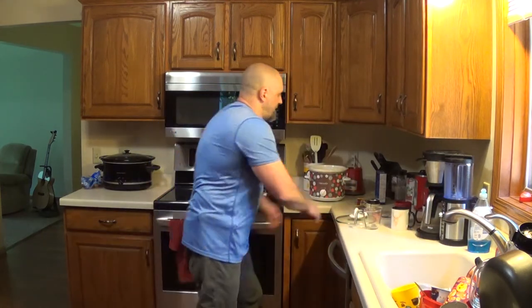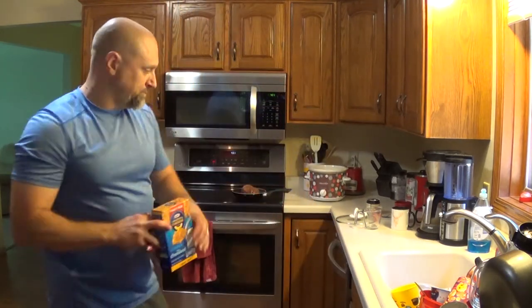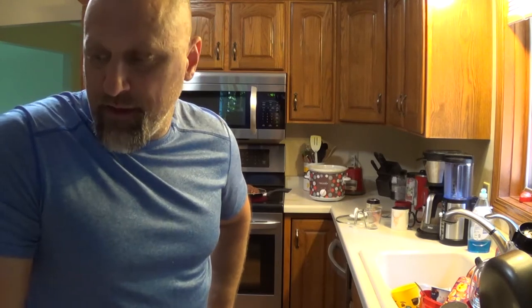I'm going to pair this tonight with red beans and rice for me, mac and cheese for the kids. Put it with whatever you want - maybe I'll throw some zucchini on the grill, but it'll probably end up being a bag of frozen peas. Either way, I'll put something like that with it.